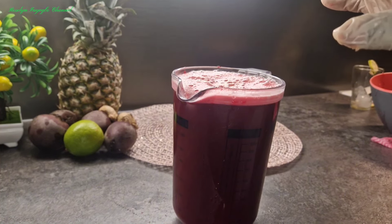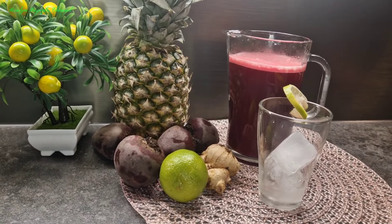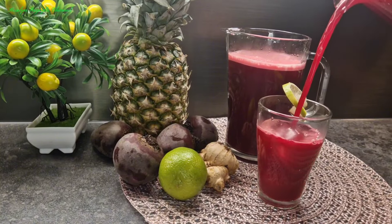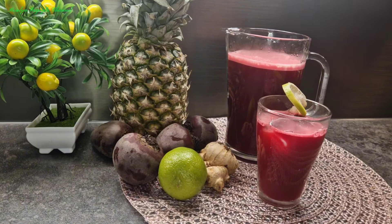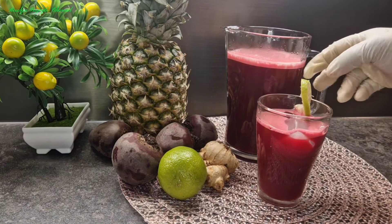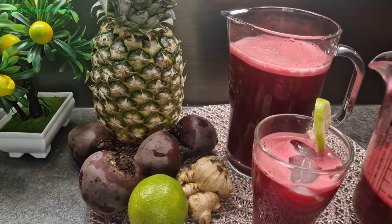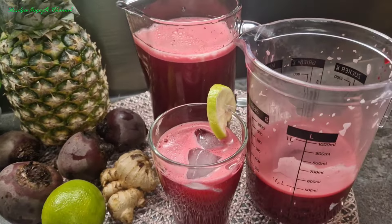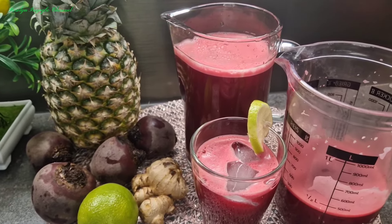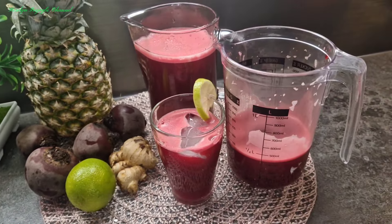Our beetroot drink is ready! Tell me if you are going to be trying it. This is our beetroot drink — tell me if you are going to be trying this recipe, and don't forget to give it a thumbs up. See you in my next video guys, bye!